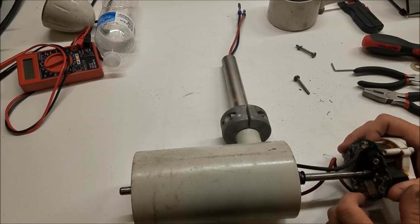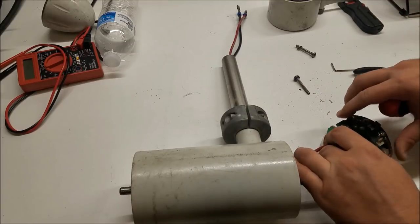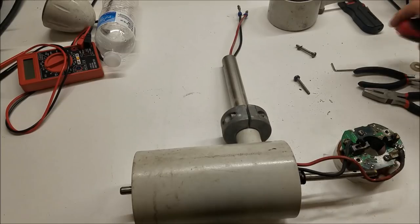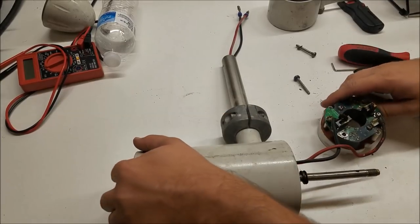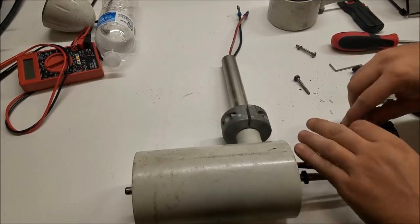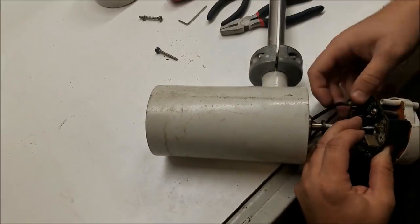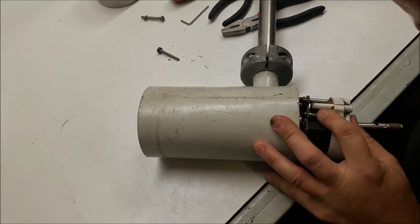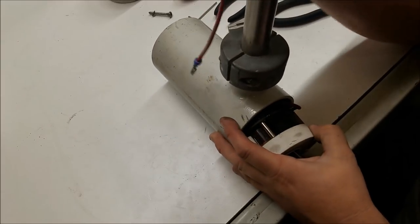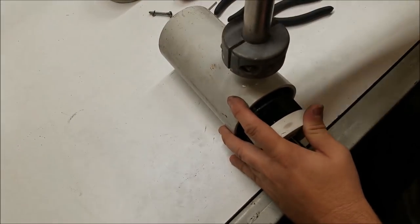The hard part now is getting the brushes back in, aligned. Spring right there. These wires look like they're going to be in the way. The red wire is poking out through the other side. That's better. Put the housing back in.